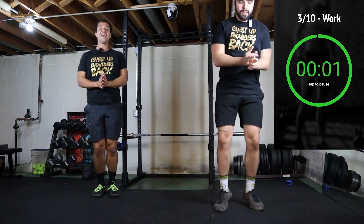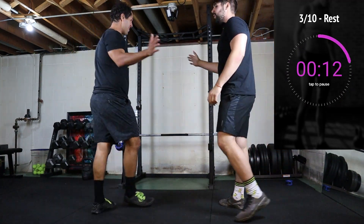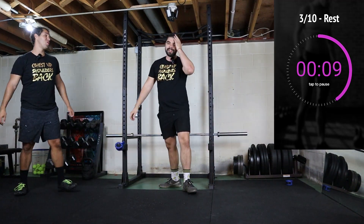My calves are burning. Rest. This is getting tough. Next up: mountain climbers. I'm going to show you how to do a good mountain climber.